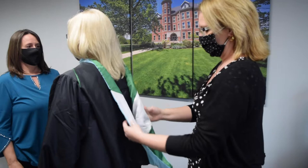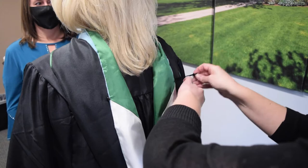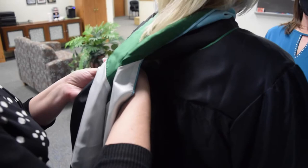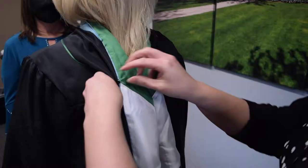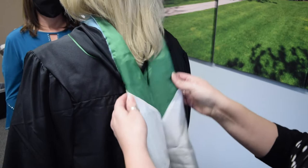Turn the velvet edge inside so that you are having the colors of Huntington University facing outward. You will then grab the hook and fold it underneath the edge and go under both sides of the green and white HU colors. Take the tiny loop and put it on the button.